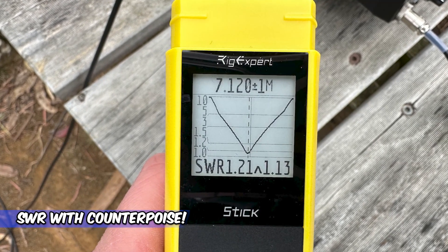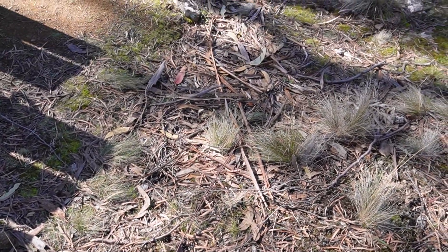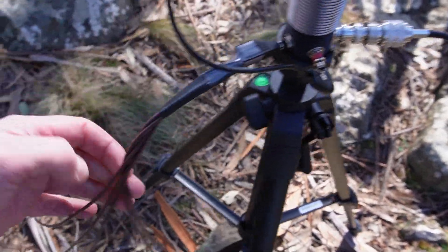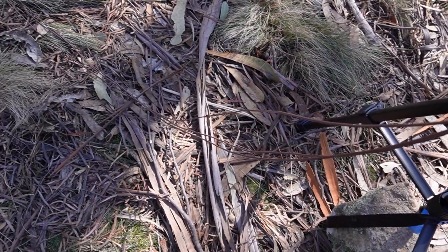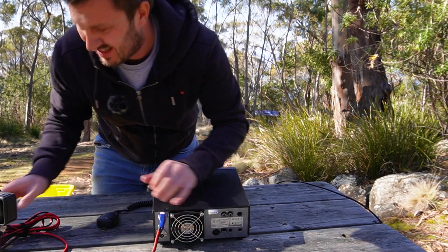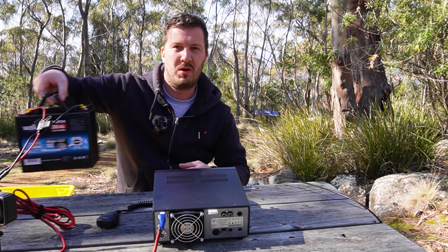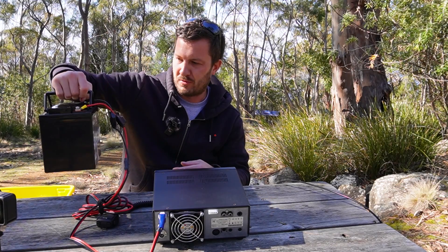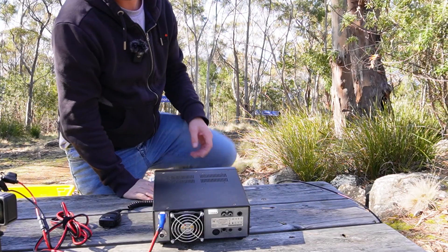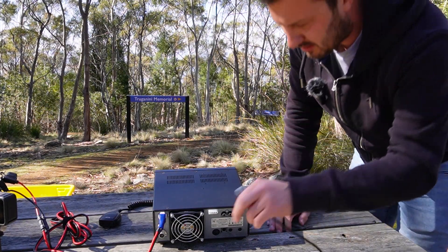The problem with filming while demonstrating is I didn't have the counterpoise wires on when I did my tuning. Now with counterpoise wires laid out on the ground in either direction, I've got my IC-7300 today for a bit more power, along with my Wallaby 30 amp-hour LiPo battery.